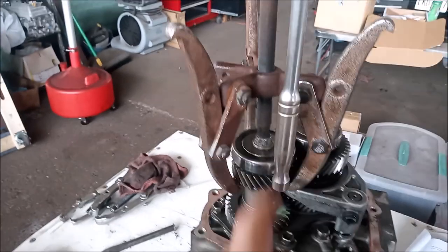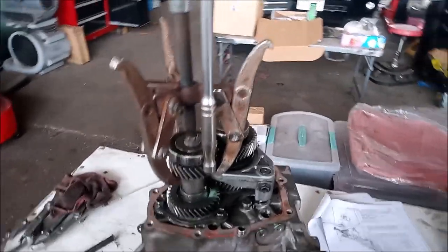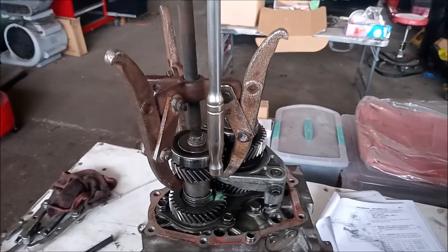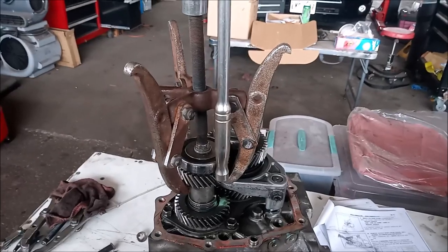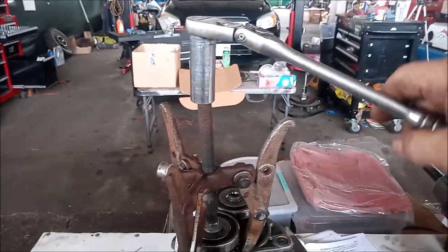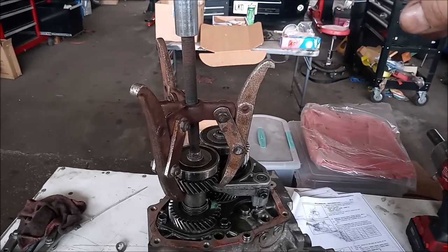Now it's tempting to use an impact to turn this because of the amount of force required. If you use an impact, these jaws are going to pop right off the gear — I've already chipped the gear doing that, and that's going to cost me $200 at today's prices to replace this gear. So just do this manually. If you've set it up correctly, you can turn this by hand and the gear will move.